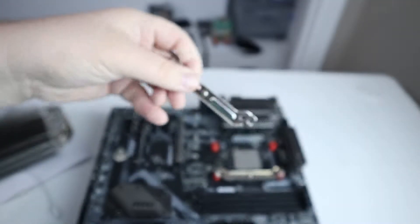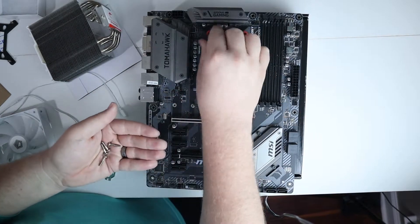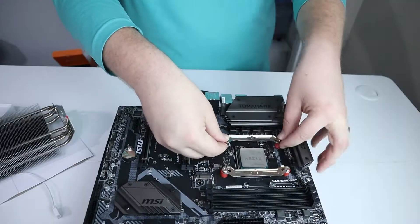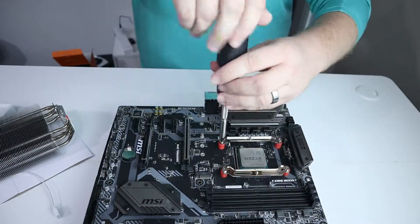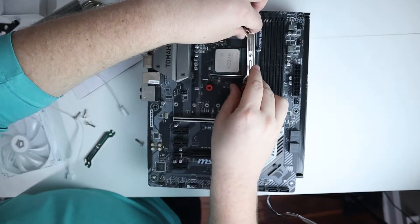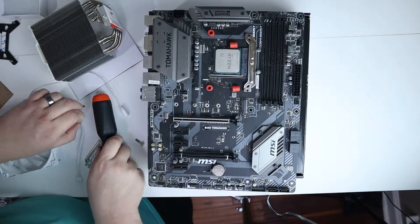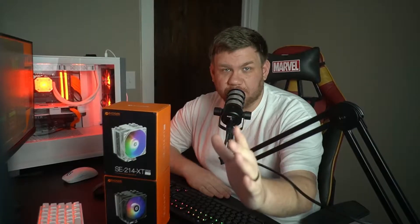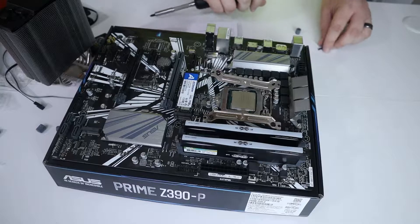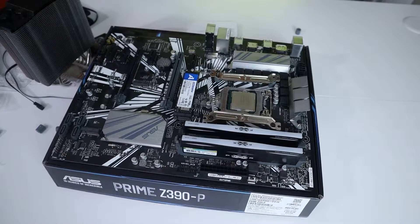We're going to install the metal braces first. The red standoffs will be on top of the little holes that go into the back plate. Then put the metal braces down and put the screw in to hold them in place. For the AMD socket, make sure the metal braces are turned this way when you screw them in. For the Intel socket, you actually need to turn the metal braces the other way.